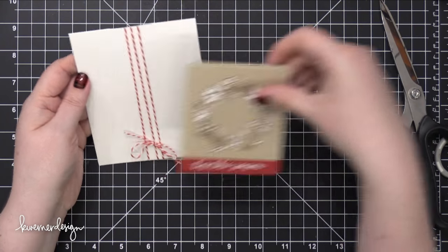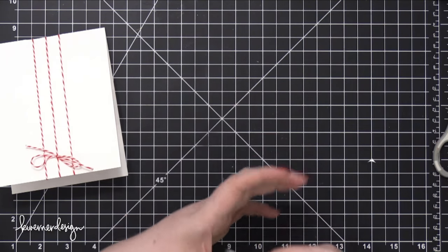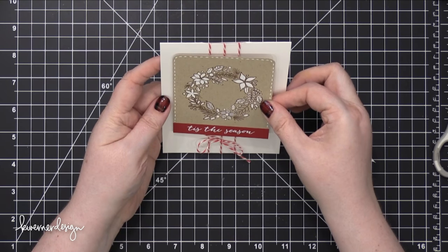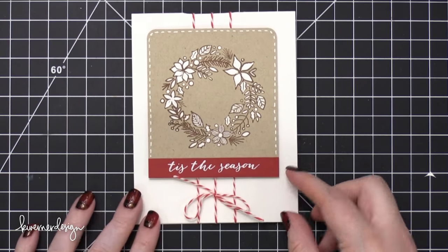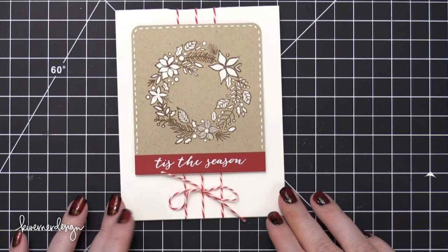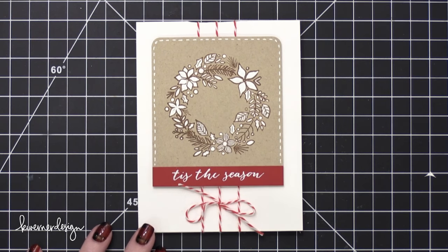I'm going to adhere the panel using some foam adhesive — I just put some foam strips on the back and then press that down onto the front of the card. And that finishes the card for today. Super simple and easy. You could change up the red and use green or blue or other colors and it would be really pretty as well. Thanks so much for watching and I'll be back very soon with Day 24.